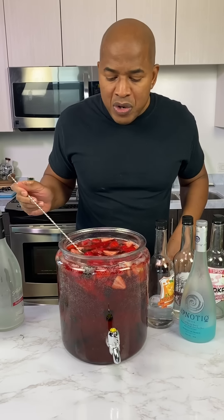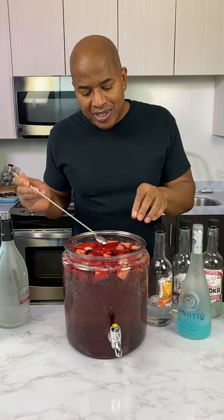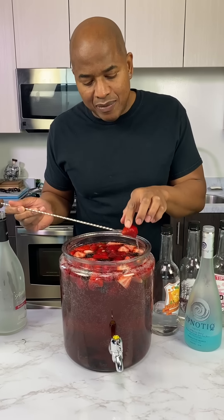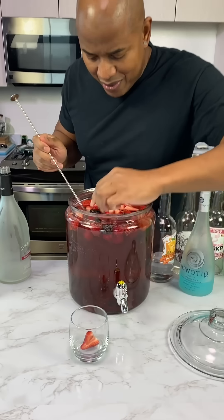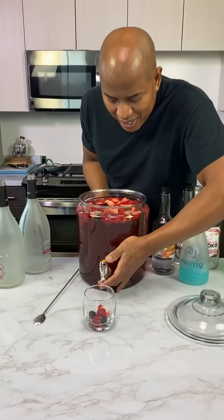And guys, what we're really big on at Tipsy Bartender is health. That's why we have a bunch of fruits in here — just so you guys get your vitamin C in. What do you get from strawberries? Strawberry, two blackberries, a couple of raspberries.